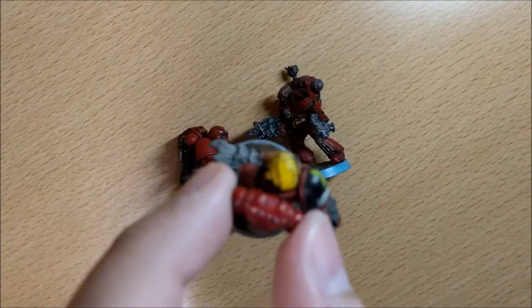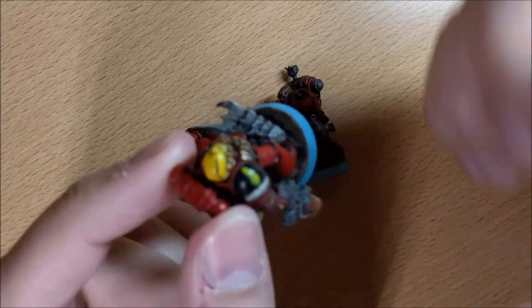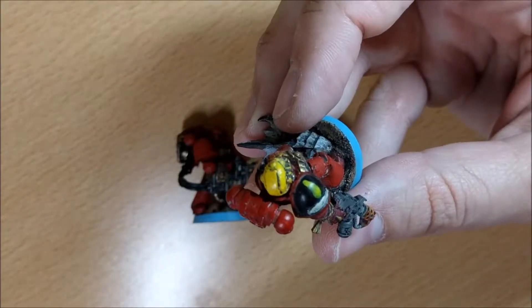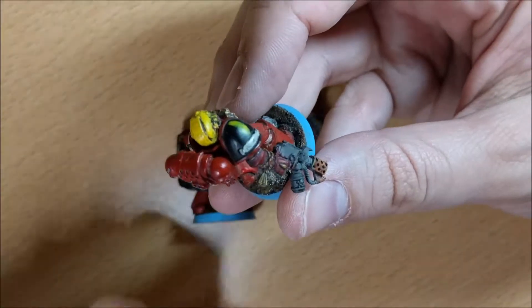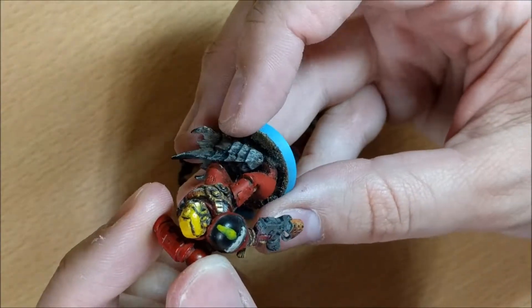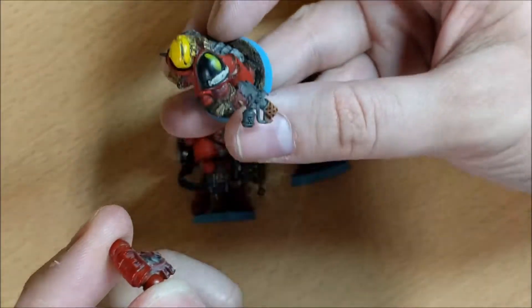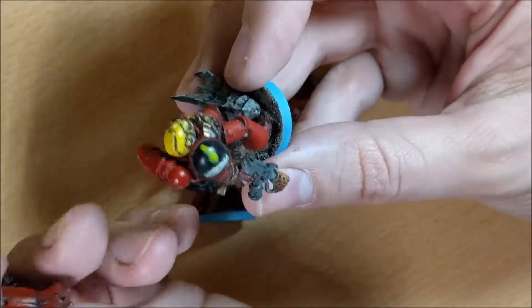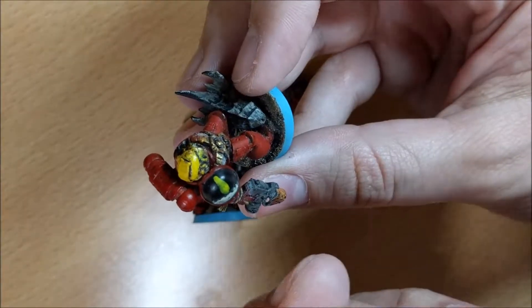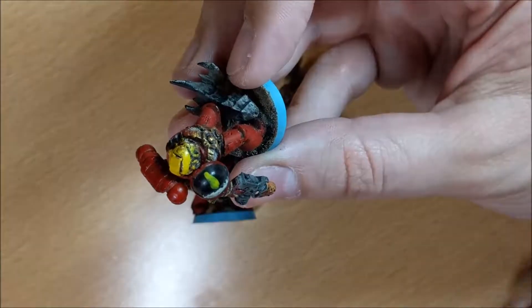If you have a plastic one, a two-by-two millimeter magnet in each part is enough. If you have a white metal one, I suggest you do the same but simply don't try to lift from here, because the metal is too heavy and it will detach. So you can do this part, but it's only for swapping, not for picking up and moving the model.